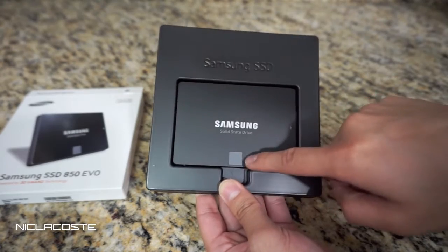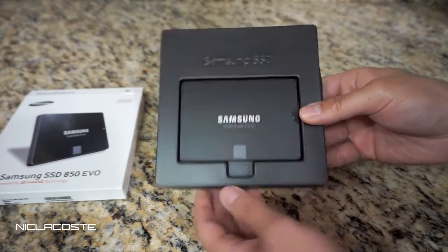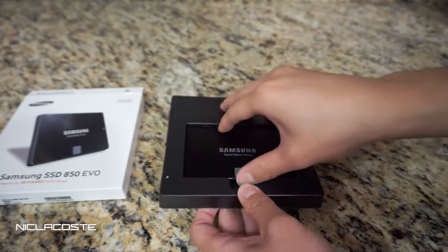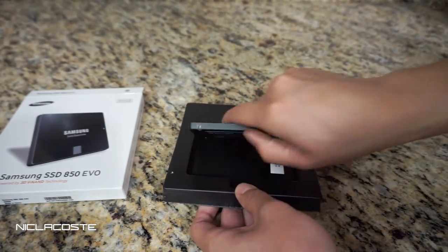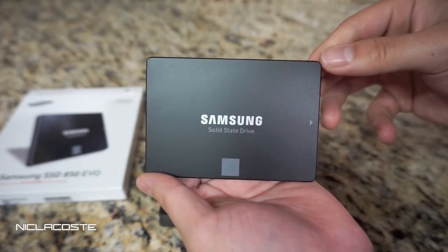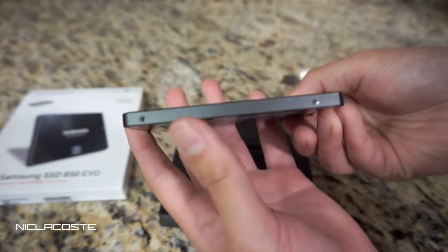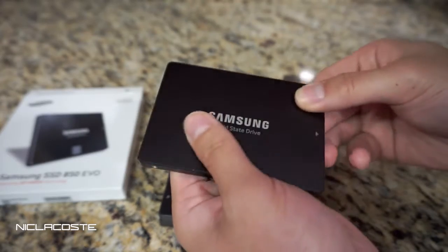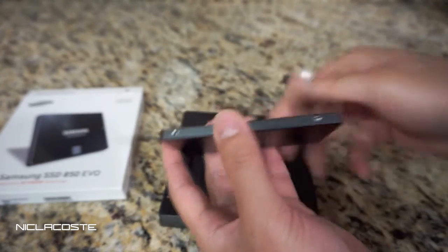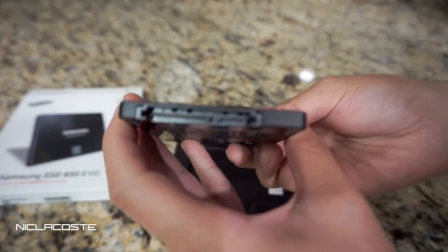This little square right here is going to be in gray. With different SSDs they use a different color just to show the difference between each model. Here's the solid-state drive — as you guys can see, it's pretty small and pretty slim. Look how slim that is, and it's really light. Here's the connection right here.